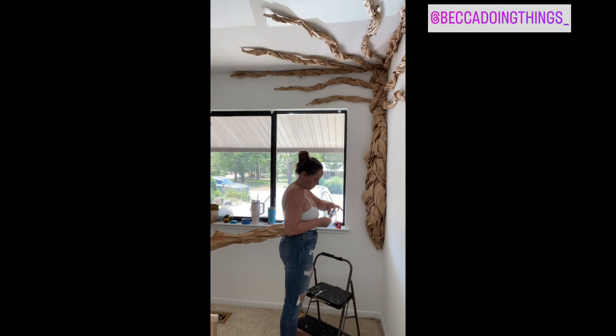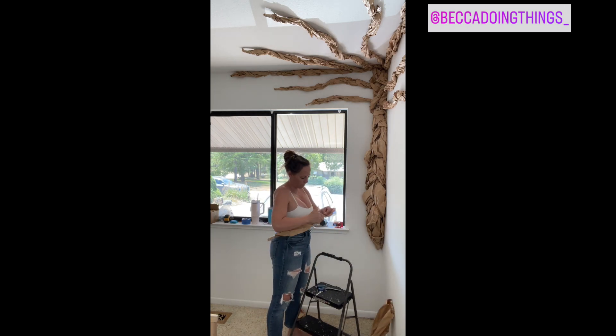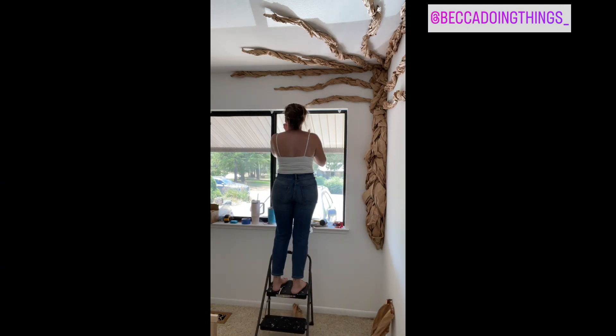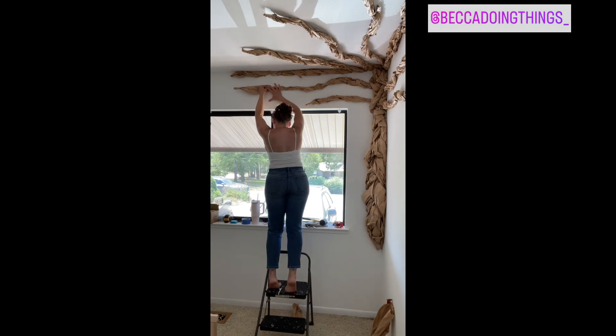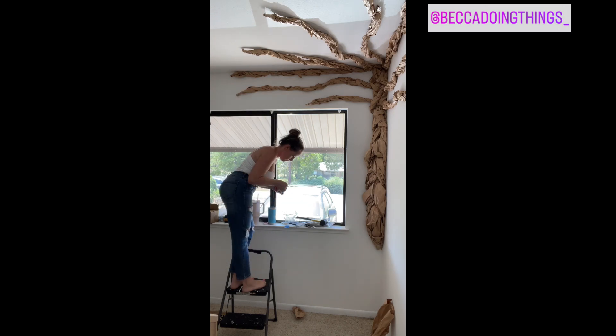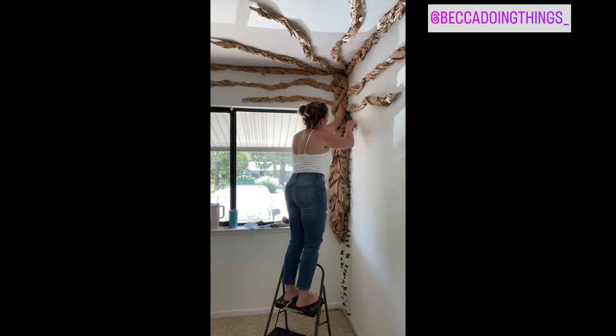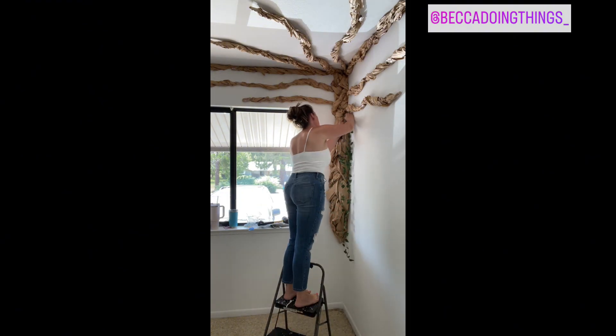As you can see, the tree is now taking shape. If some of the branches are not long enough, just repeat the same process with a shorter piece of packaging paper. Here is the fun part — you are going to take your green vines and outline the tree vines.